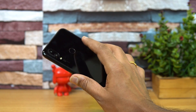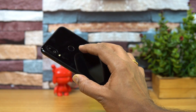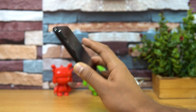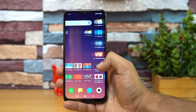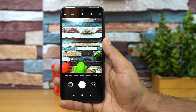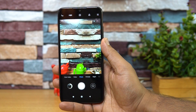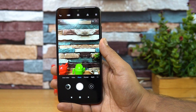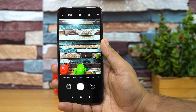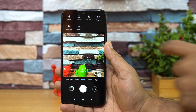Talking about the cameras, this device comes with a 48 megapixel Sony IMX sensor on the rear. We have done a detailed camera review, so do check that out. On the front there is a 13 megapixel sensor for selfies. The device supports 4K video recording, and Electronic Image Stabilization (EIS) is offered. 1080p is supported at both 60fps and 30fps, while 4K is supported at 30fps. EIS is available only for 1080p at 30fps, and there is also support for slow motion.